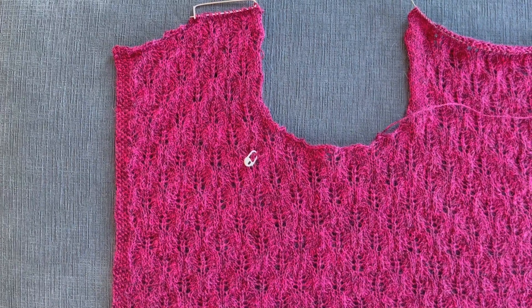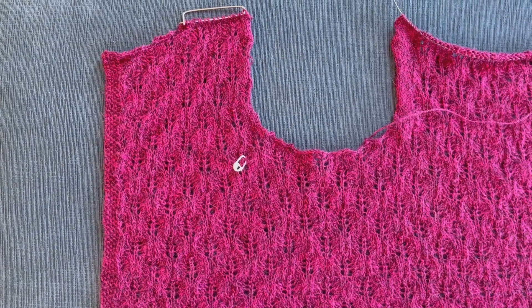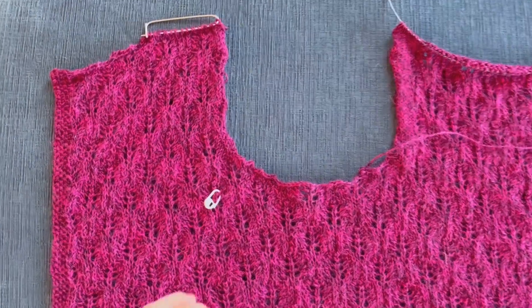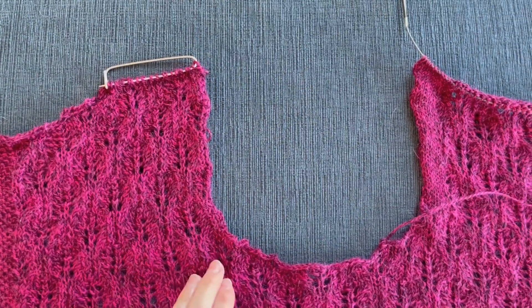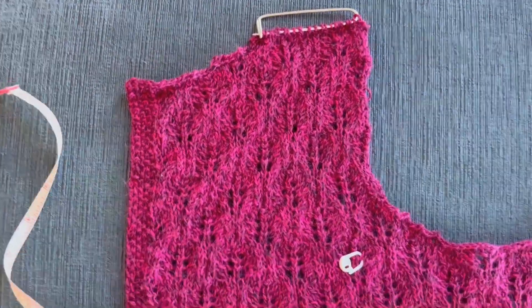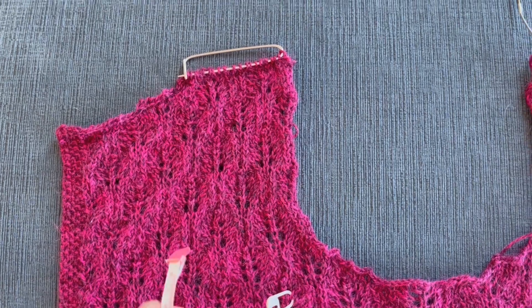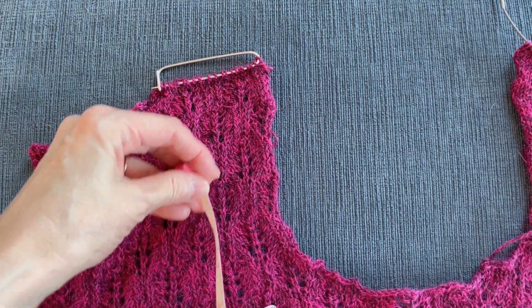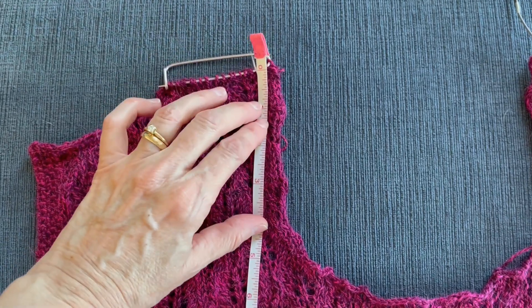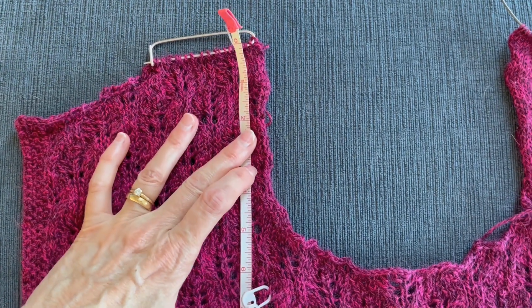I've marked the row with a pin where I started my armhole bind-offs. It's all blocked and dried. Now let's re-measure — it looks like my armhole is about six and a half inches.